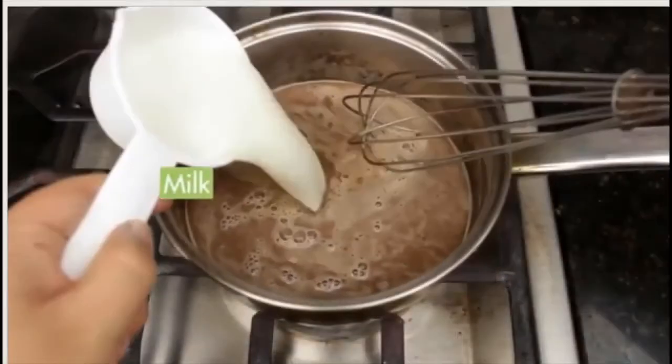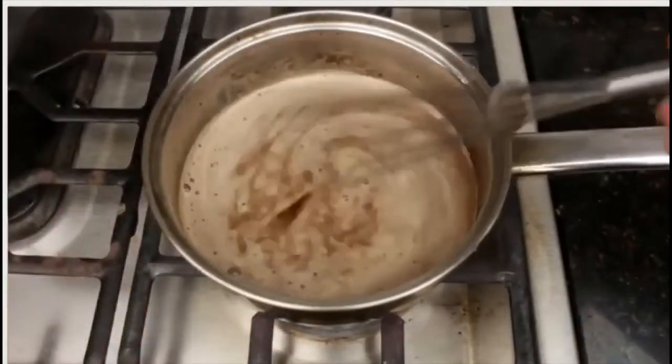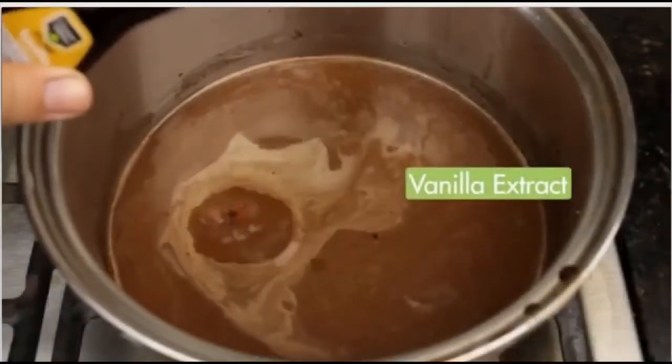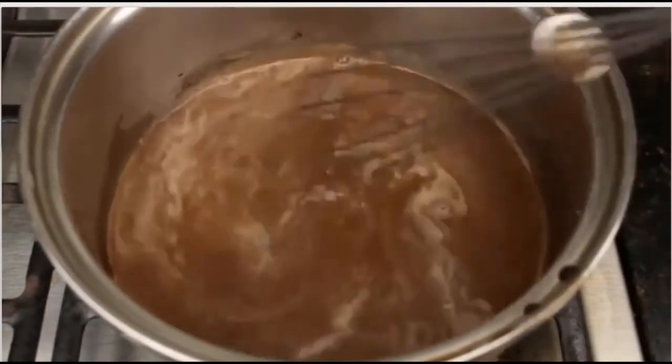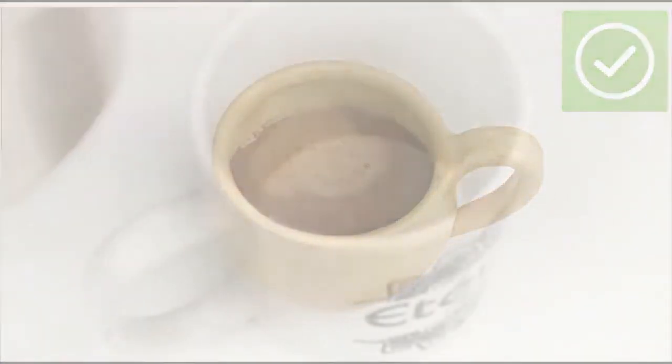Thereafter you will slowly add in your milk. Heat until the mixture starts to steam. Turn off the burner and whisk in your vanilla extract. Now how easy is that? Homemade hot cocoa, stovetop method.